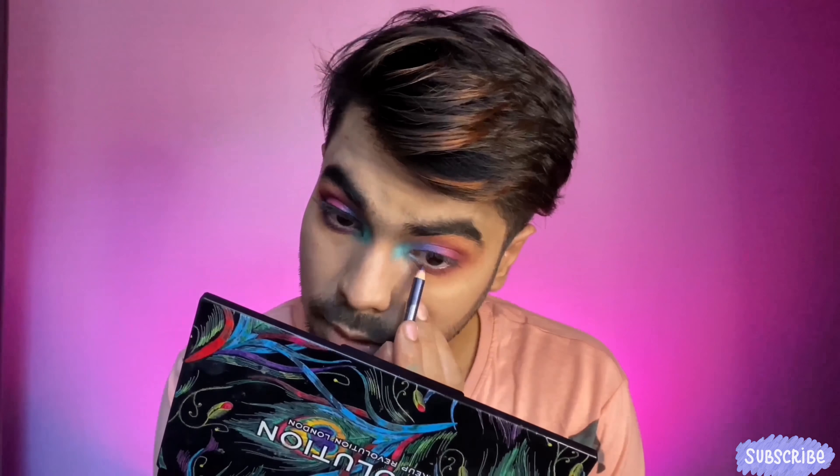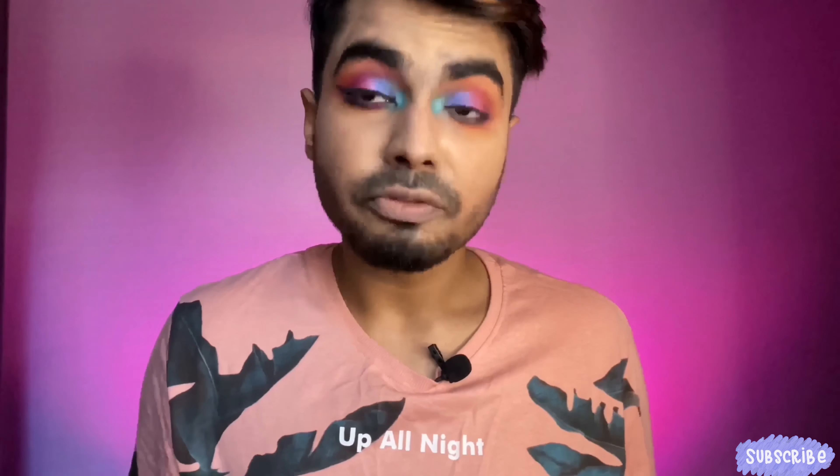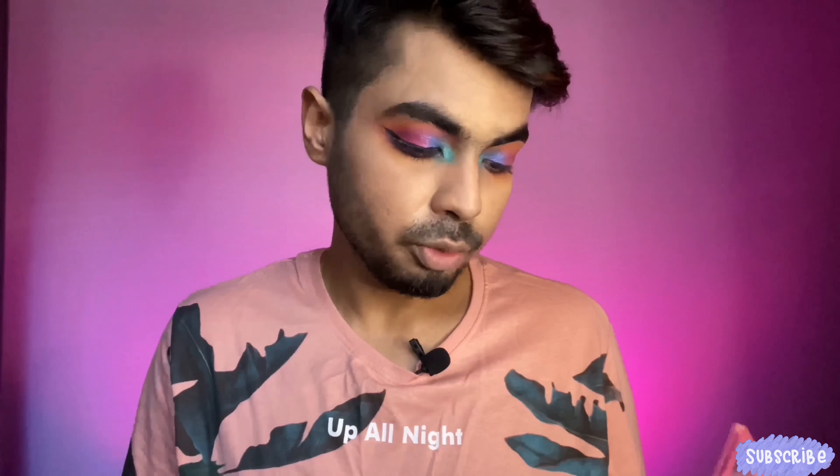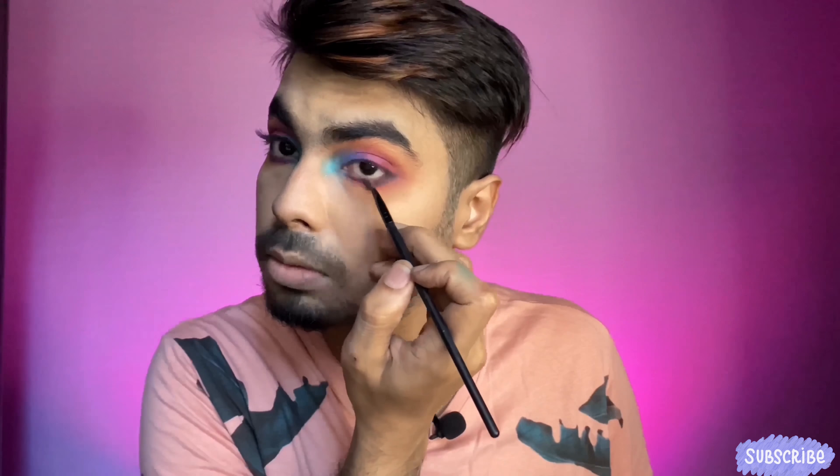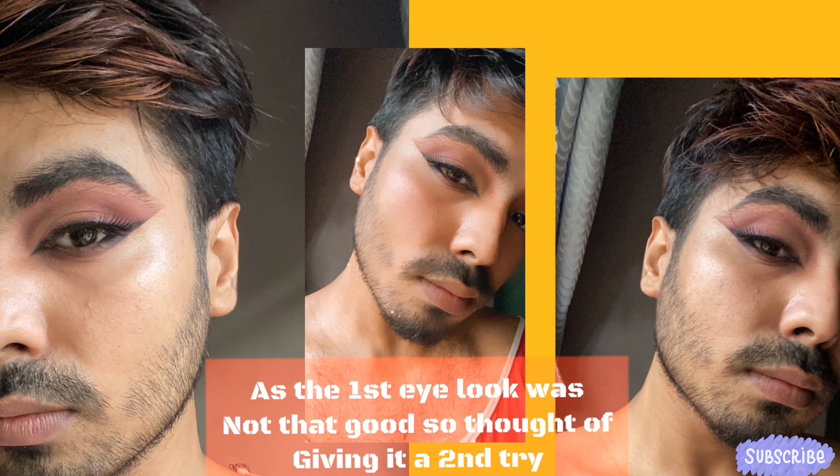Now I'm going to use a blue liner — any blue liner you have — and line my lower lash line. After blending that a bit, I'm going to use this hot pink color. There are two similar pinks here; this one is a bit lighter and this one is deeper. I'm using the deeper one and placing it on the front of my lash line.